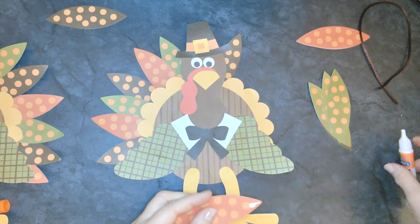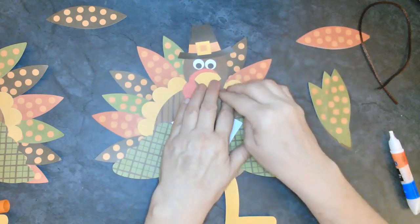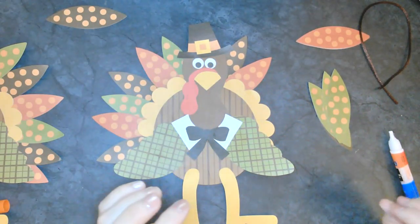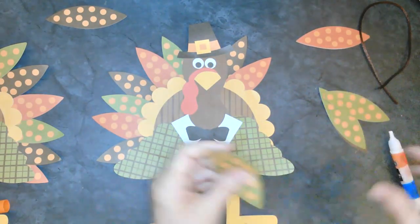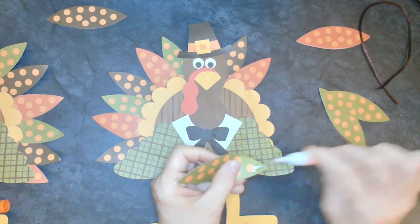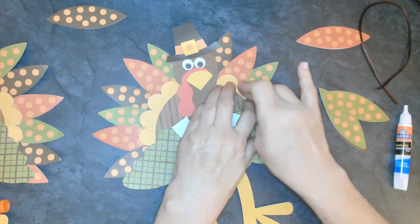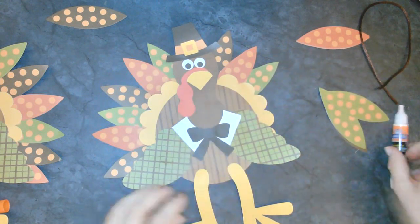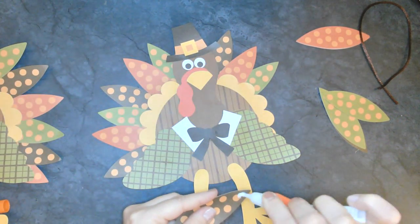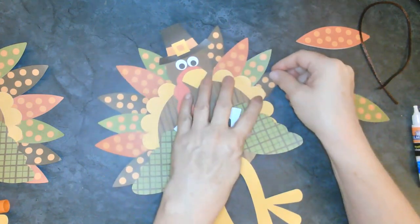What sound does a turkey make? Gobble gobble - yes, that's right! You guys are so smart. I always have so much fun with you. I hope when you get done with your projects that you send me pictures so we can post them.